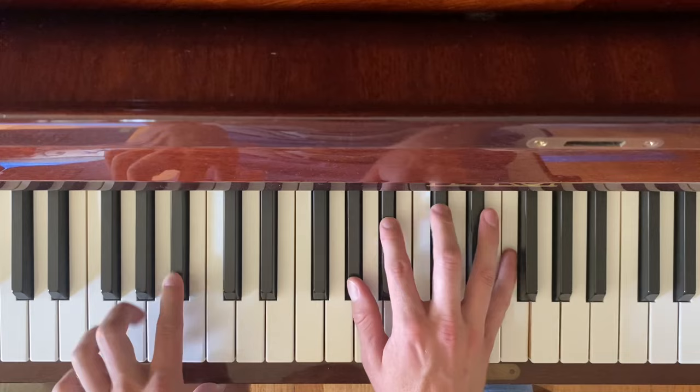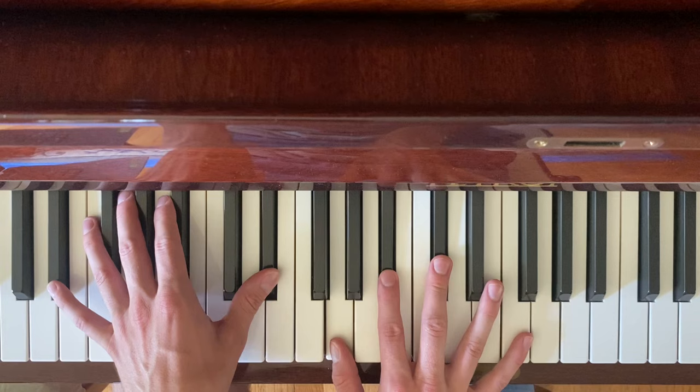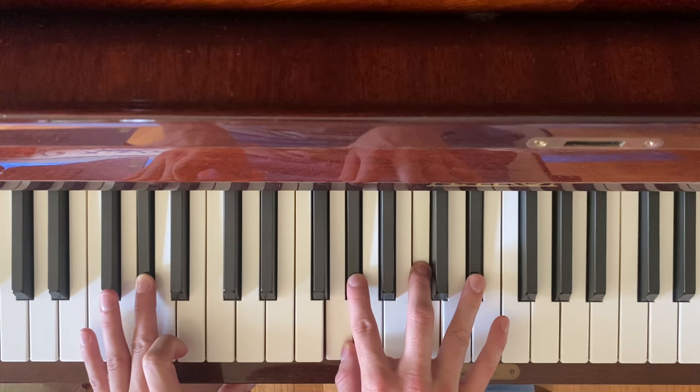Same chord again, A sharp minor seven. So kind of a little four-chord progression here. Back to the D sharp seven. You can see the sun go down. G sharp major seven again.